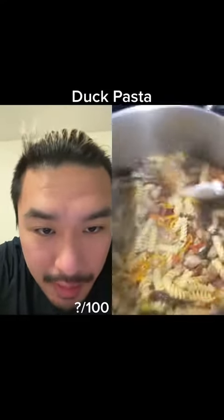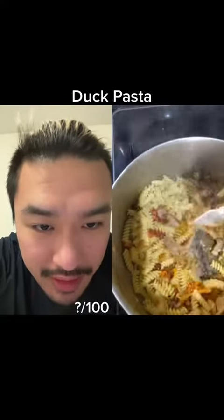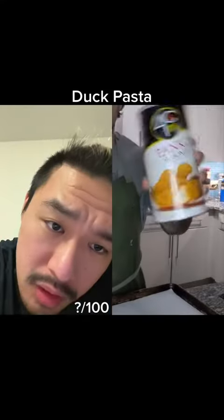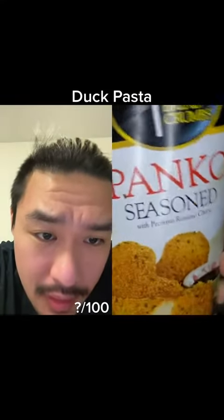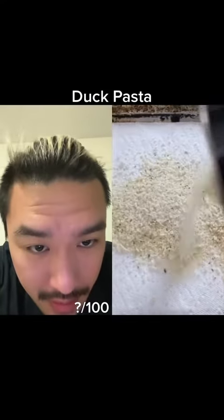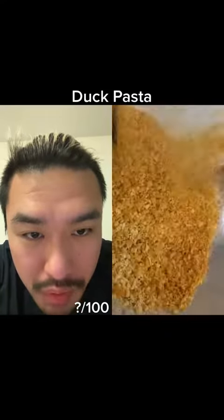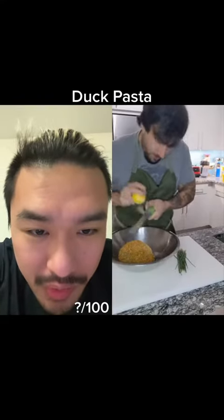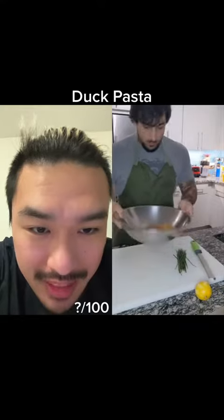I like the spirals because they coat well — a lot of surface area. More stirring. Panko seasoned with parmesan cheese. Toasting — most people would burn it in their oven, it's either not white enough or too brown. This actually looks good.